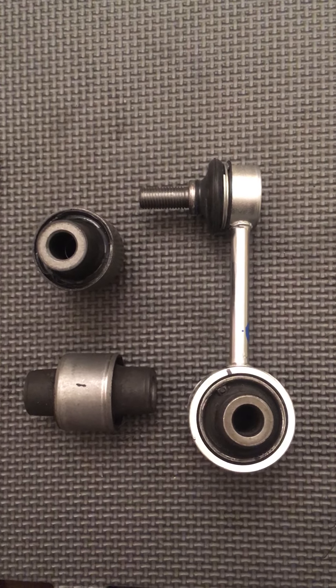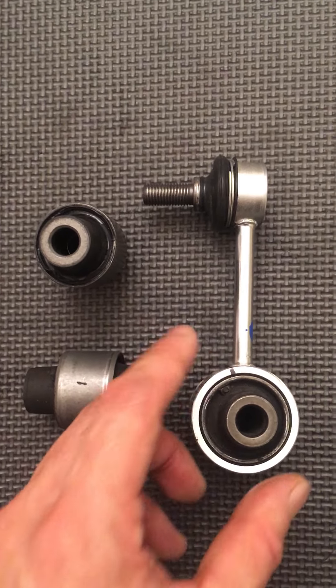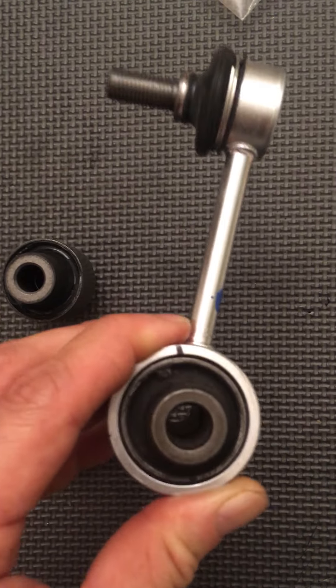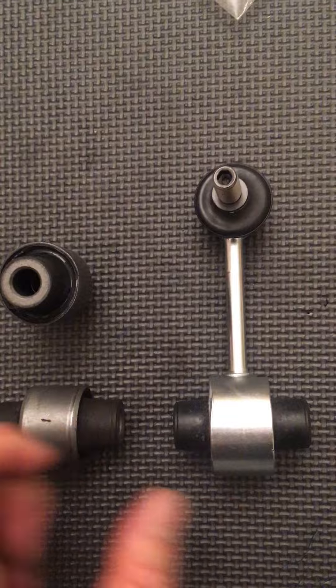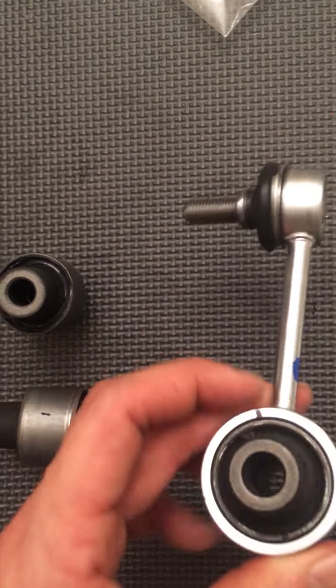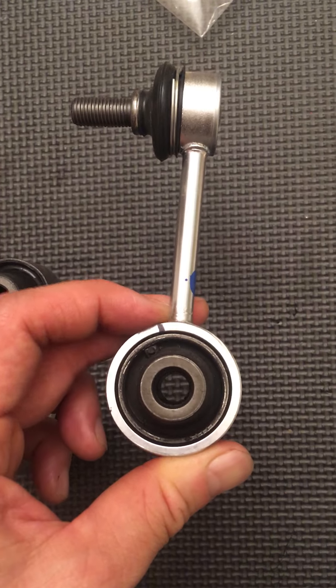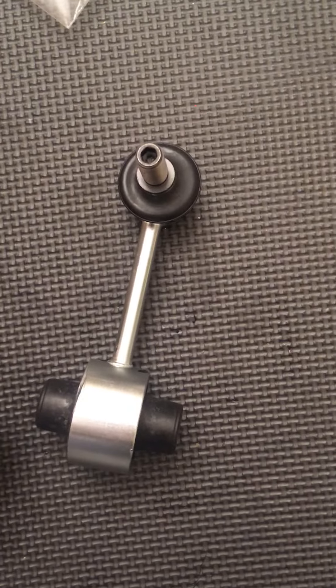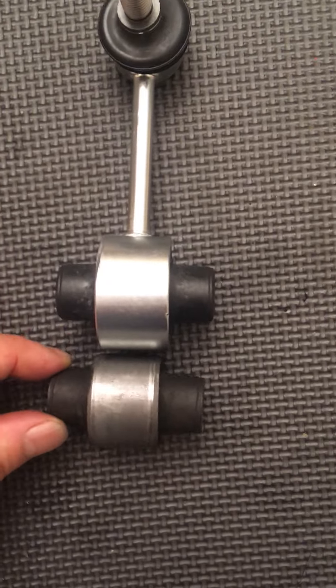Hey guys, how are you doing? I just got done finishing putting the bushing into a rear sway bar link. I kind of felt like at first it was a waste of money, but I'm curious now because there's just a little rubber. I don't really see it making much of a difference, but I took one of the old ones out and noticed that the rubber definitely gets affected.